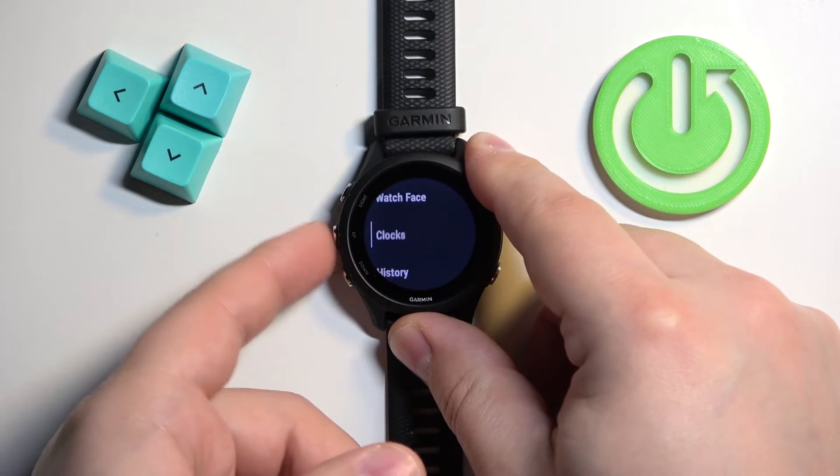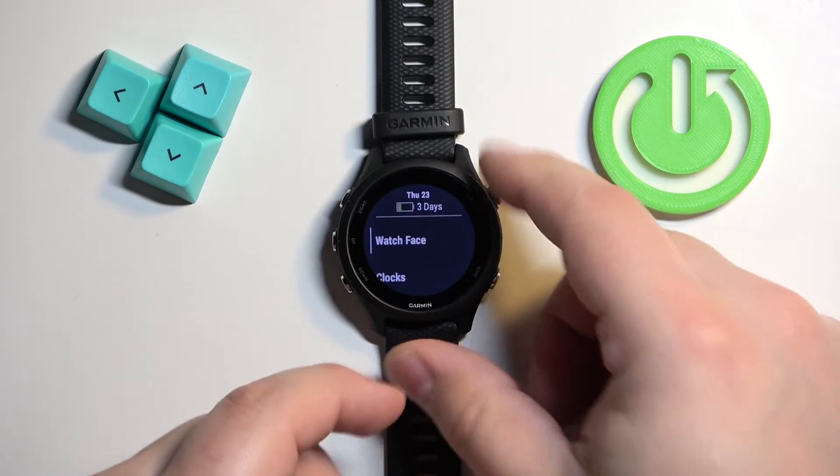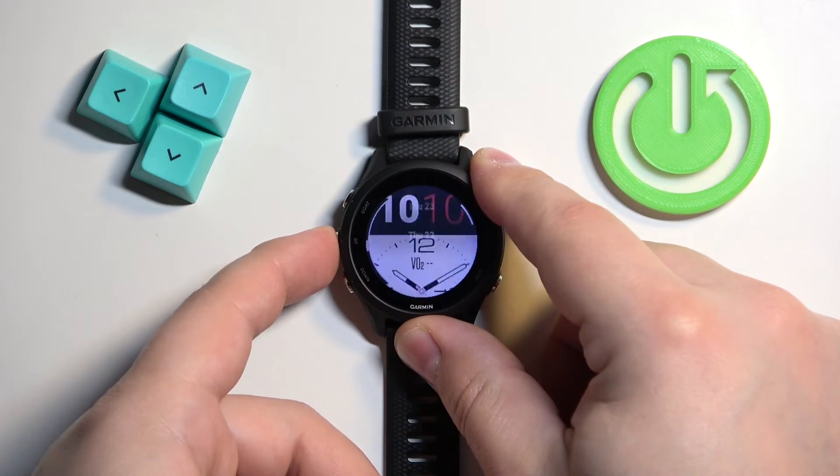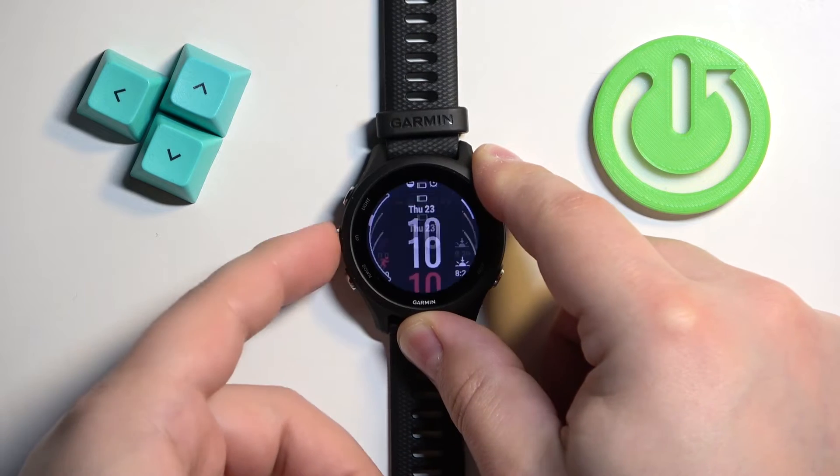If it's not selected, you can use the up and down buttons to scroll through the menu, select the watch face, and then press the start button to enter. Here we can scroll through the list of watch faces using the up and down buttons.